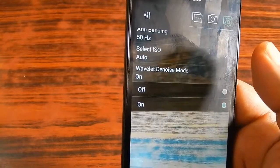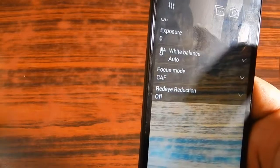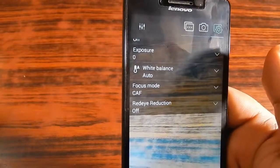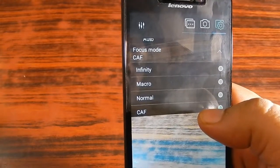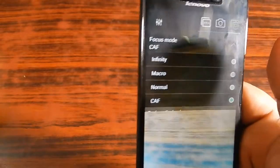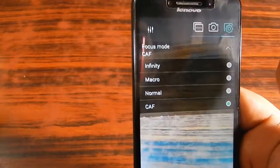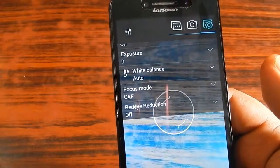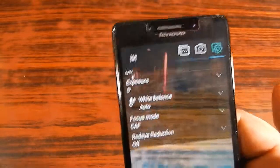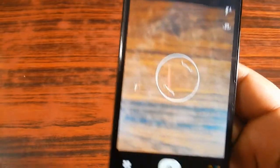There is a wavelet denoise mode — it's currently on and it's better not to change it. There is an exposure option and white balance adjustment. For focus mode, you have three options: infinity, macro, normal, and CAF. Macro mode is great for photographing butterflies, flowers, and similar subjects. There is also red eye reduction — when using flash, sometimes you get a red dot in eyes, and this option will reduce that.